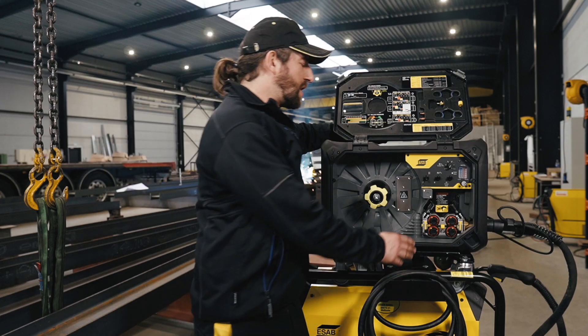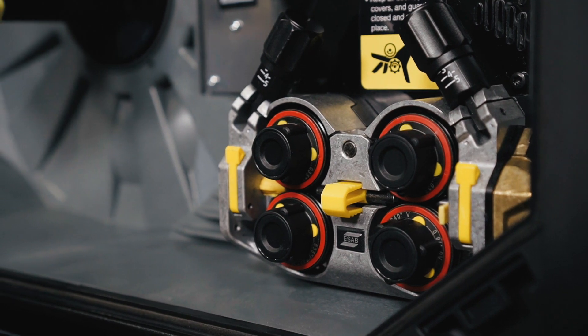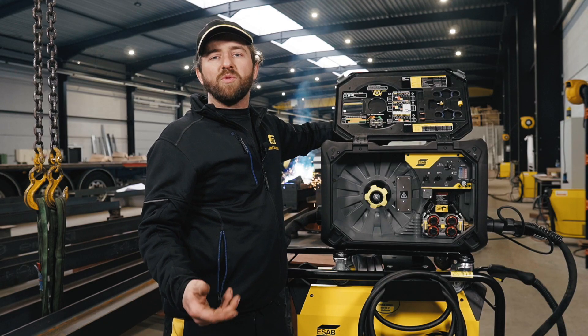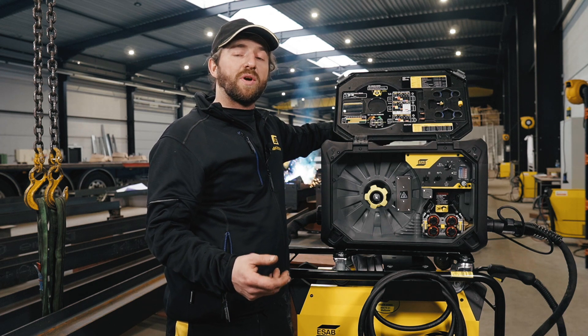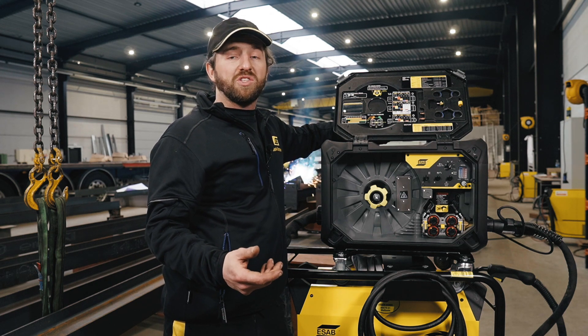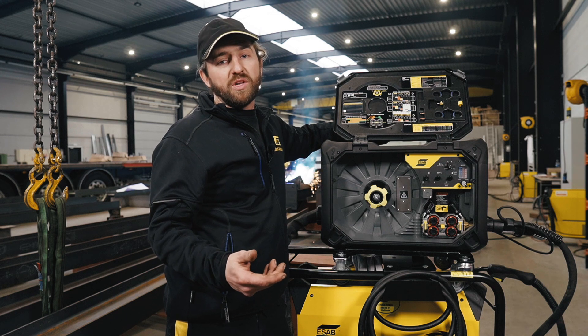The 38 millimeter hardened feed rollers provide you with a good grip and feed soft cored wires without deforming. Even at low speeds it is very stable, so it's very suitable for large diameter tungsten carbide wire, for instance.